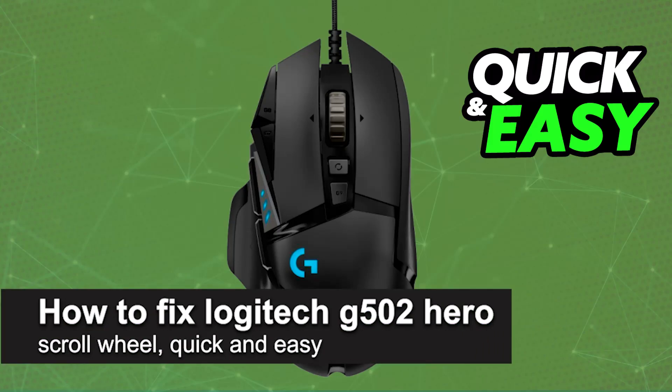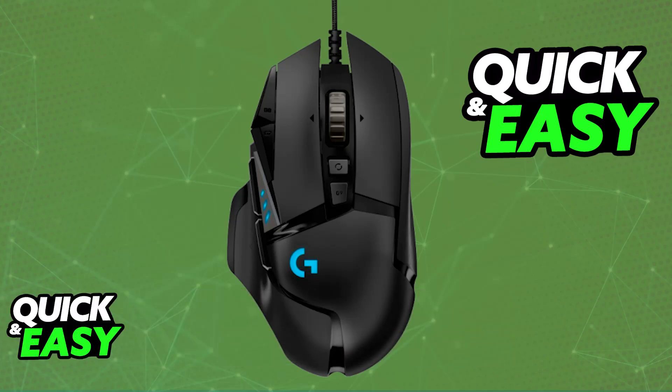In this video, I'm going to teach you how to fix the Logitech G502 Hero scroll wheel. It's a very easy process, so make sure to follow along. I'm going to give you easy-to-follow directions on how to properly fix any problems that you might have with a scroll wheel on your G502 Hero mouse.